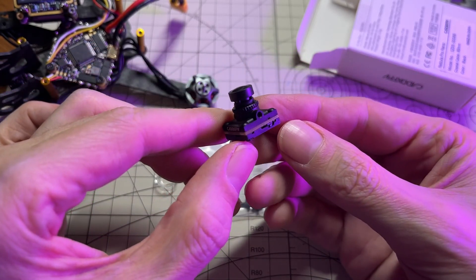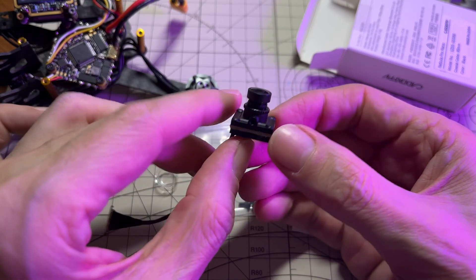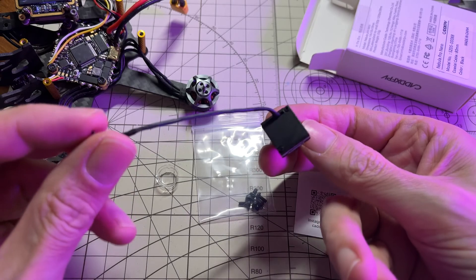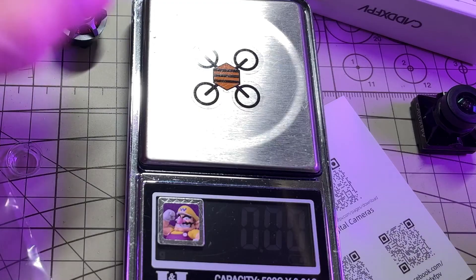We did have the regular Nebula Nano before this, which is 14x14, but I don't think anyone was thrilled with the image quality of that. So now we have the Pro Nano, which is 14x16 — it's a little bit taller than wide, but the 14mm is the critical measurement.